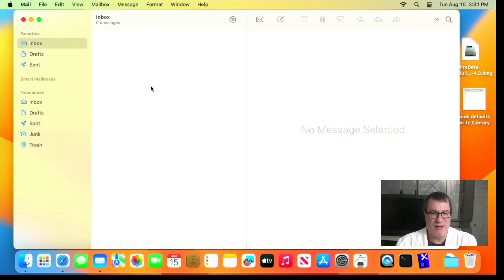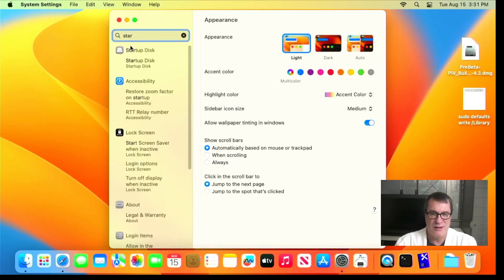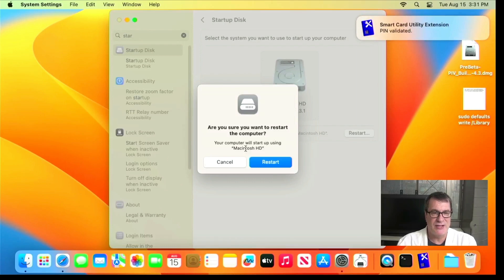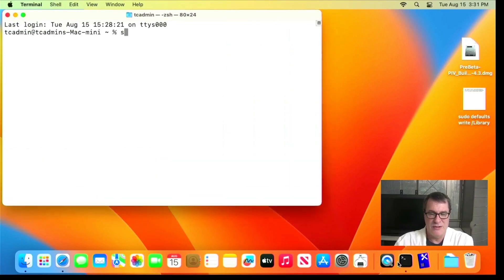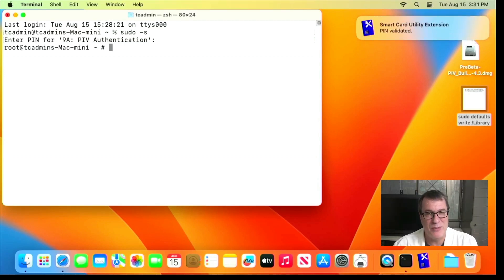We've also replaced all the functionality of the built-in PIV token. If I go into System Settings, go to Startup Disk, and click Restart, it prompts me for the PIN — so that works, and the push notification fires. I won't actually restart. If I open Terminal and do 'sudo -S', it asks me for my PIN. I'll enter the PIN and there we go — authenticated, and it shows the push notification confirming it's valid. It's basically a full replacement for the Apple PIV token.